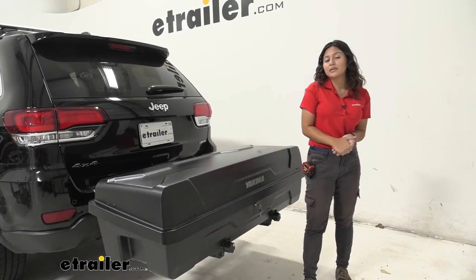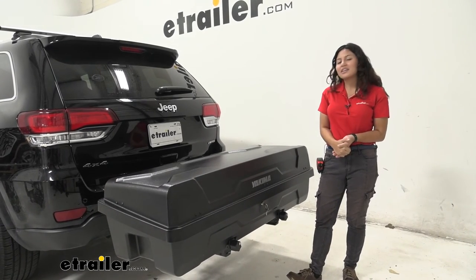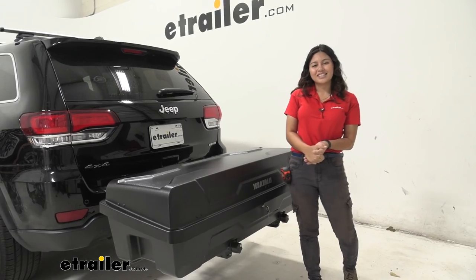This was a quick look at the Yakima ExoSystem with the gear locker here on our 2021 Jeep Grand Cherokee.